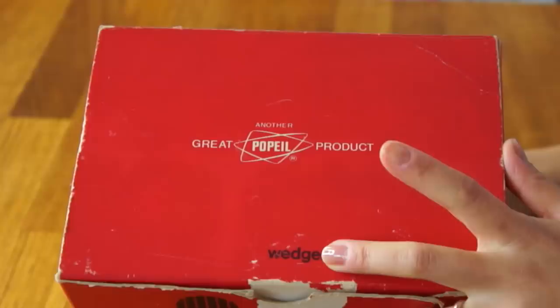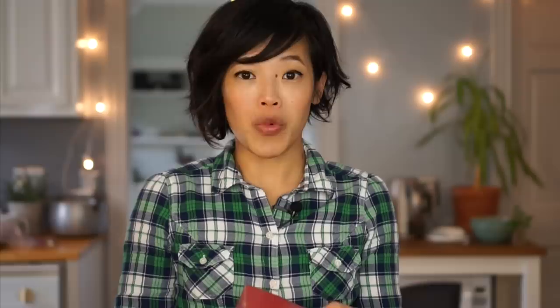Today I'm going to be testing a gadget, and it is this one. It is the classic Veg-O-Matic. As it says on the top, this is a great Popeil product. The Popeil family is a famous one when it comes to gadgets in America. It slices, it dices, and wedges. I found this at my local thrift store for a whopping $2.99. Based on what I could find on the internet, this is not the first iteration of the Veg-O-Matic. I believe this might be the second, and it dates from the late 1960s, maybe 1969.